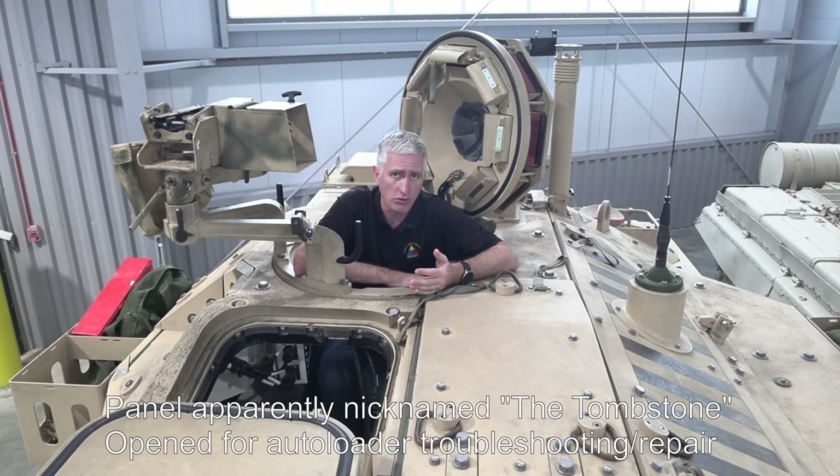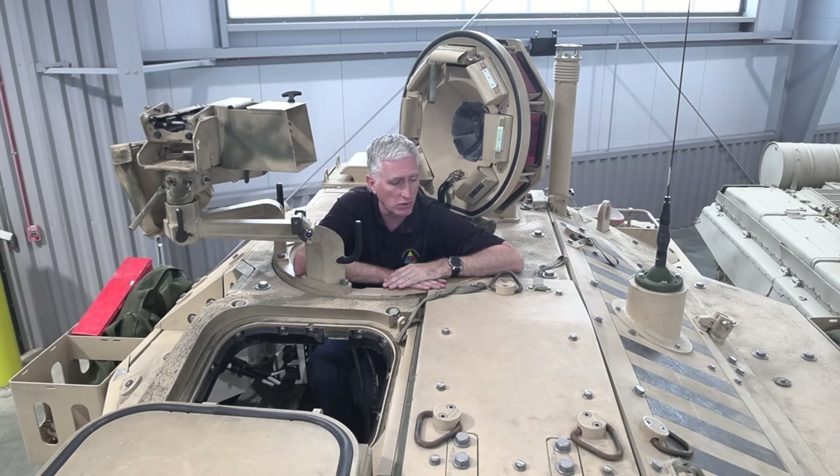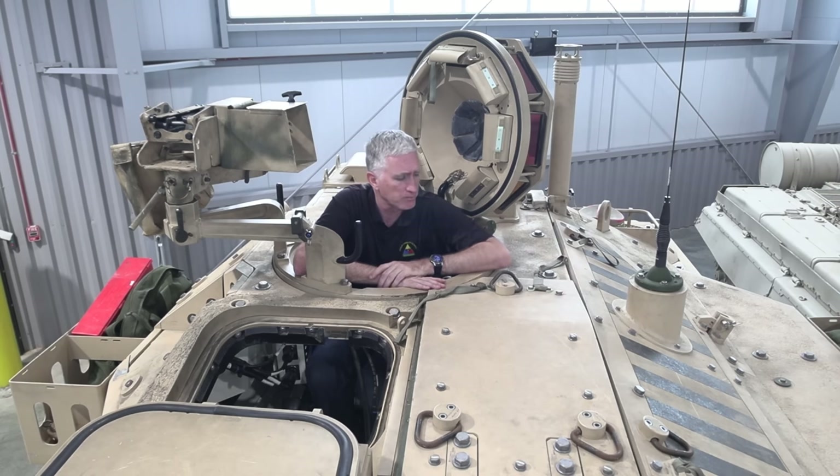The loading of the autoloader is actually from the hatch in the back, which is also where offloading happens if you want to empty it without firing. So aside from maintenance or repair, there's no great need to open these hatches. By the way, if you visit this vehicle at the museum and happen to have a magnet, you'll be surprised how much of it is not magnetic — there's a lot of titanium and aluminium used alongside steel to keep the weight down.